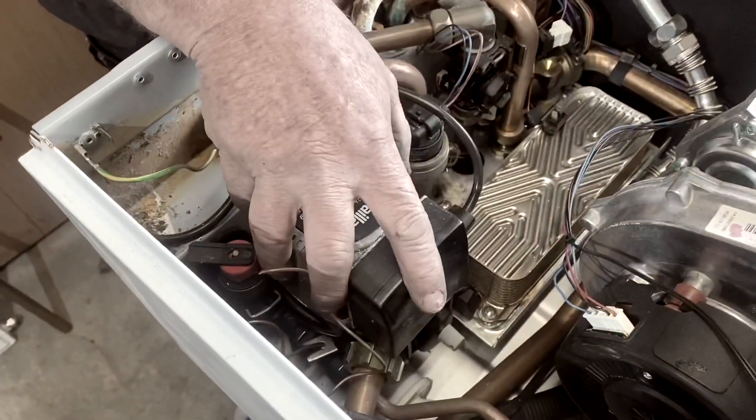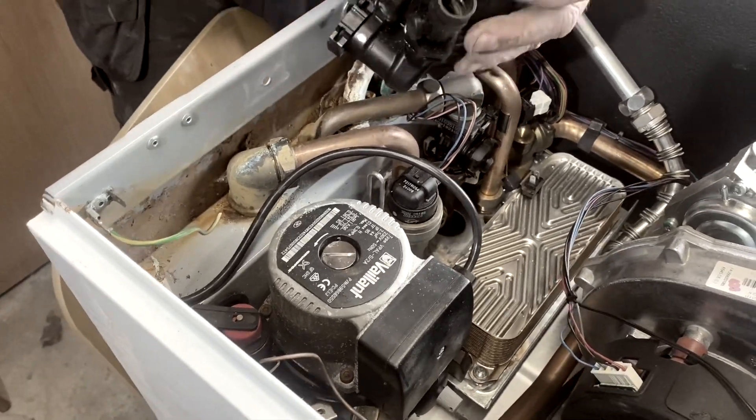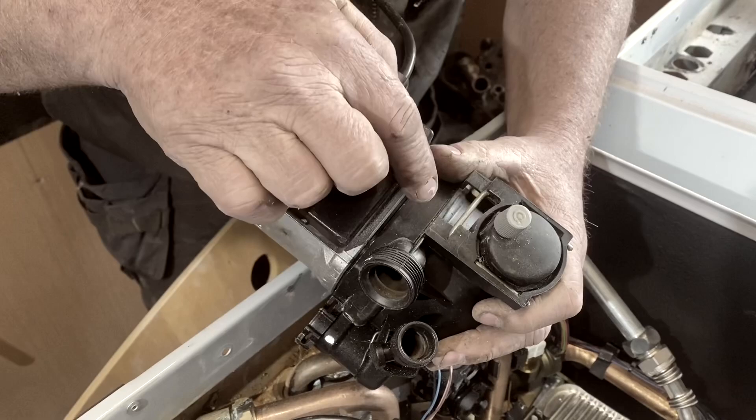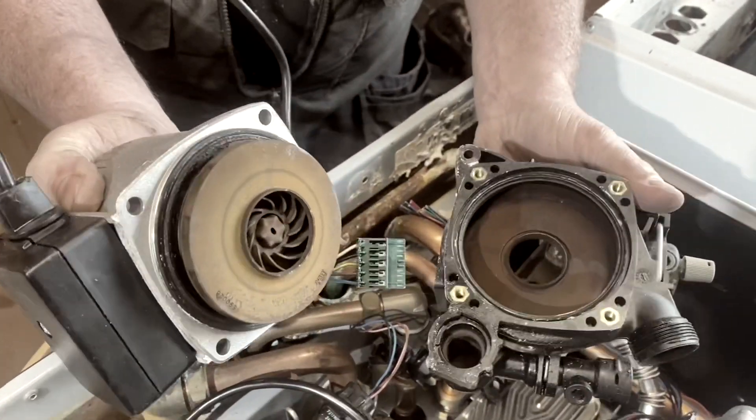I've got the pump and I've taken it to pieces for you. You've got the automatic air vent there — should you need to clean that out, you just pull that circlip out. And that's what the pump looks like inside.